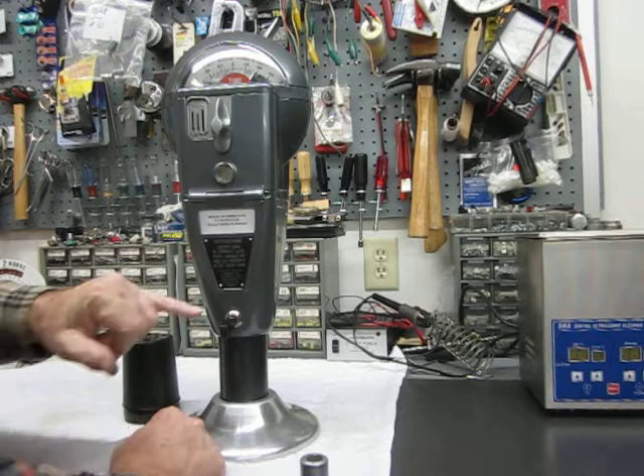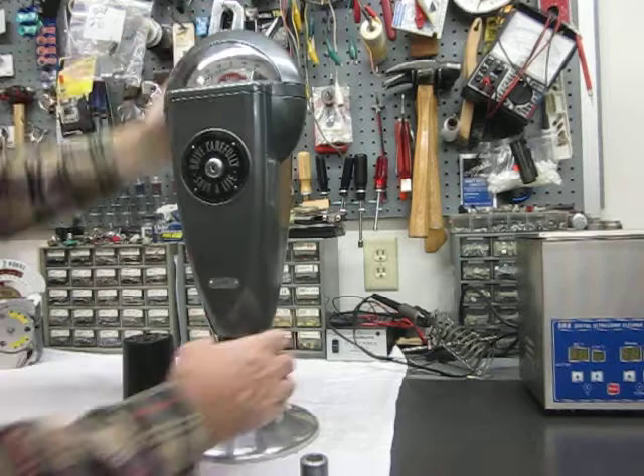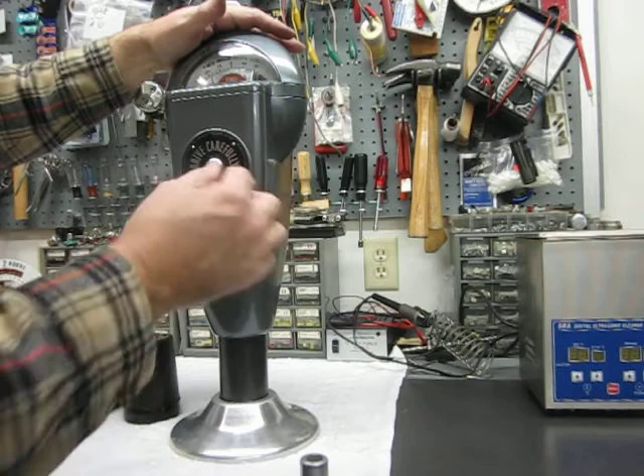Normally there was a vault key for the money and a service key for the back. In most cases they were different, so they could send a technician out to work on the parking meter without giving them access to the vault. I re-keyed them the same because the keys are expensive.